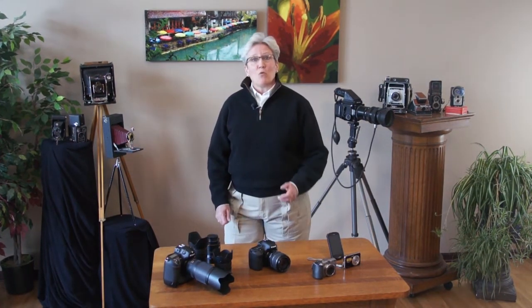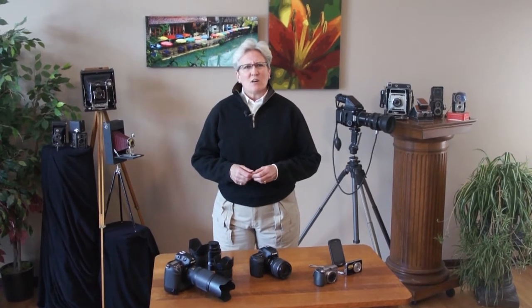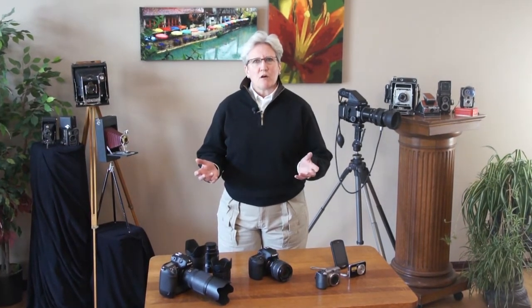Today we're going to talk about how to choose the right camera for you. I talk to a lot of people in the course of events, and they all say we need to buy a new camera, but we just don't know what kind of camera to buy. Can you help us out? So today we're here to demystify that big question for you.